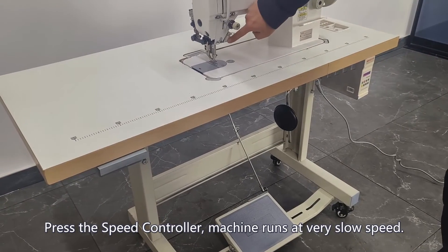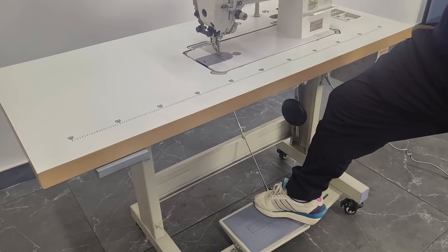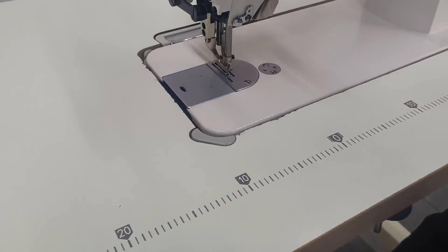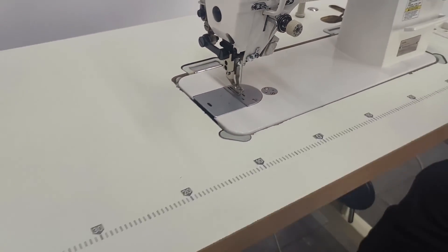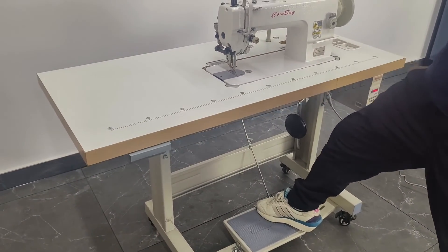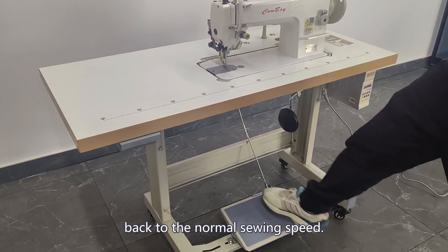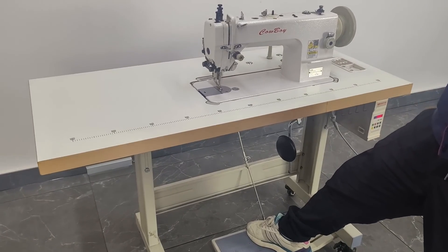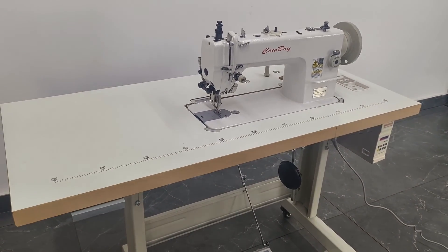Press the speed controller — the machine runs at a very slow speed. Press the speed controller again to go back to the normal sewing speed.